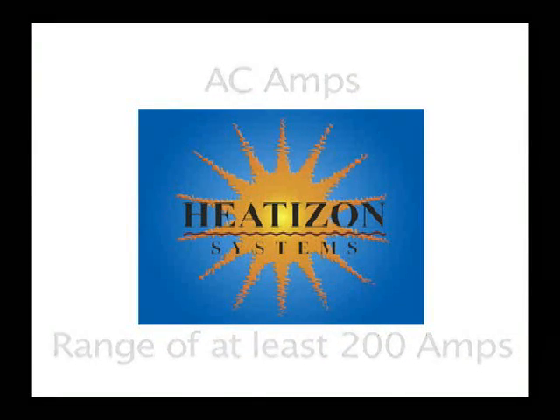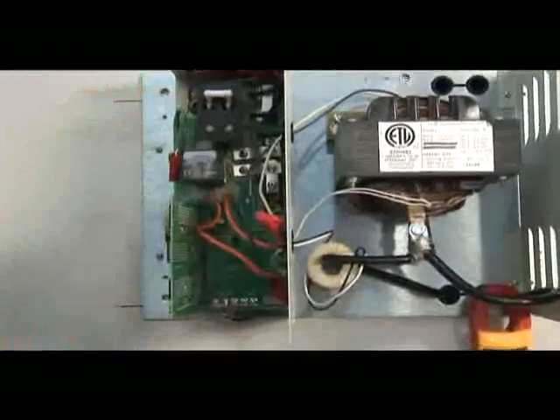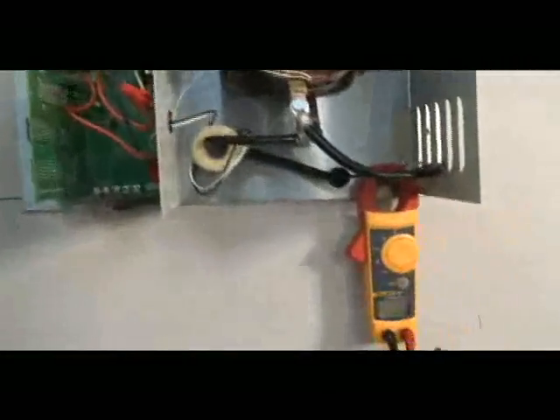Turn on the circuit breaker and switch on the activation device. The system will turn on and the transformer will hum upon activation. This is normal.